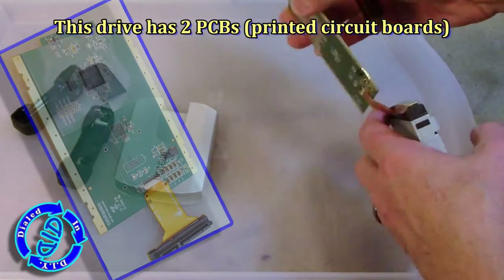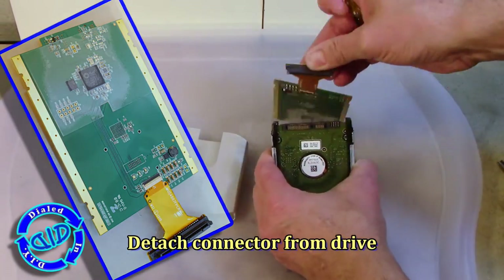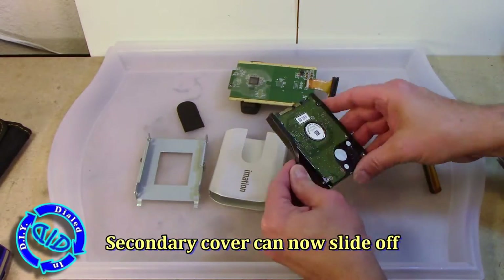You'll see we've quickly gotten ourselves to the point where we have a couple of exposed PCBs. That means we're already running the risk of damaging something, especially since I'm not wearing an electrostatic wrist guard, which I would do if this was something I was going to keep and try to keep working.